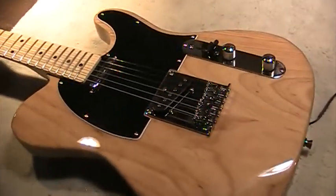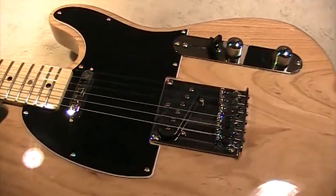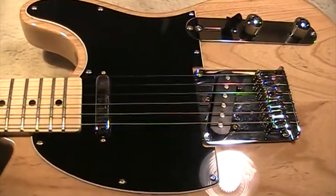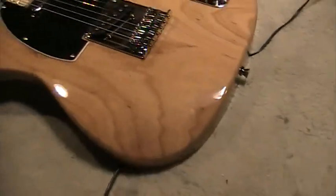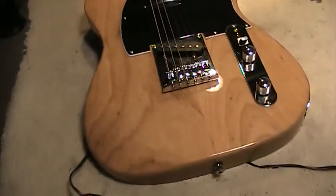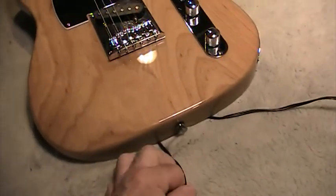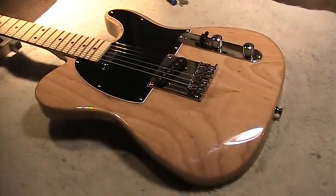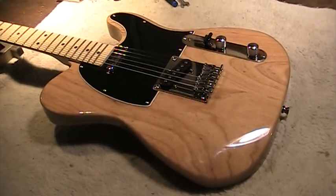I'm going to be modding this guitar out — all the electronics changed, a complete overhaul. I plan to put Rio Grande pickups in it and we'll be making a video on that also. Thanks again for watching, and be looking for our video on the SX Furian Telecaster from RondoMusic.com. Thanks.